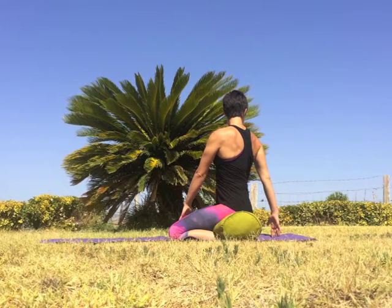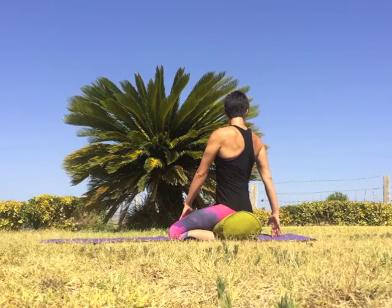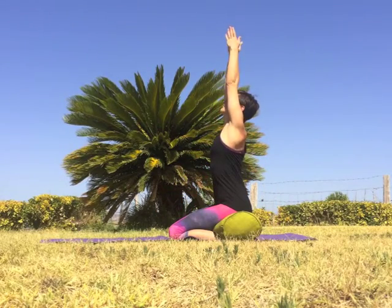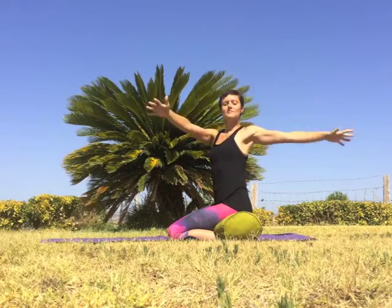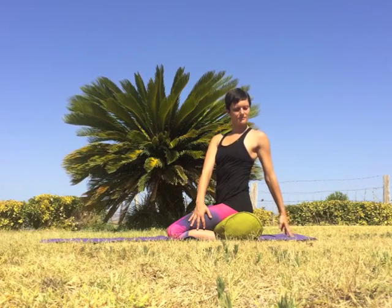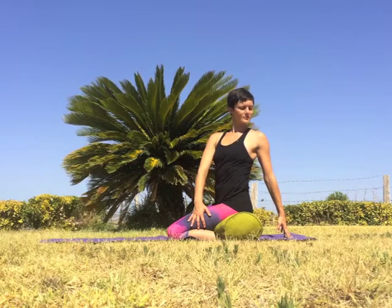Make this your twist mantra: inhale to lengthen, exhale to twist. Inhale sweep the arms overhead palms touch, exhale twist left — the opposite direction — right hand to outer left thigh, left hand to the lower back or to the floor if it's comfortable. Inhale reach through the crown of the head, exhale twist deeper.